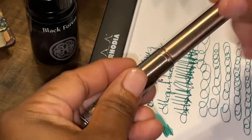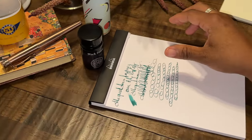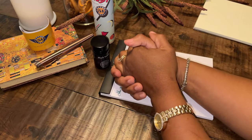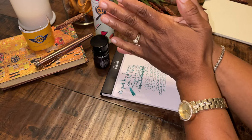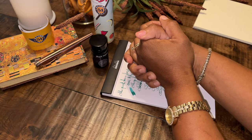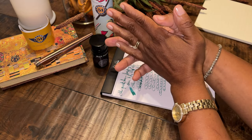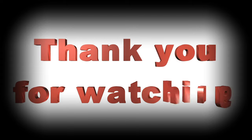Let's go ahead and close our fountain pen here — now we'll zoom out. Thank you for watching Writer Always Write. I hope you like, subscribe, take care of yourself, mind and body, and join me again for my next video.